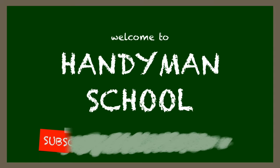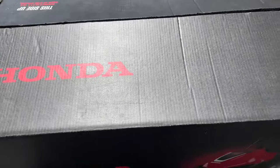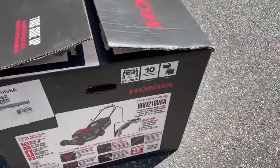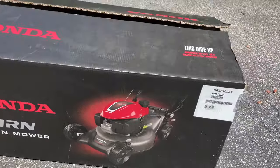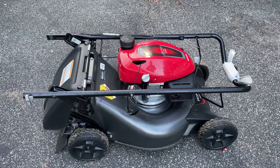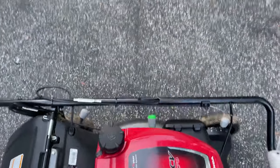Welcome to Handyman School. Please don't forget to subscribe, like this video, and share with your family and friends. Today I'm going to show you the Honda HRN lawnmower. It's my first lawnmower and I did a lot of research to select this one. I've driven Honda for many years, so I figured I'd go with a company I trust, and I also like the look of it.